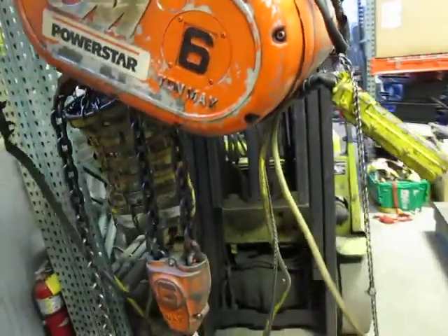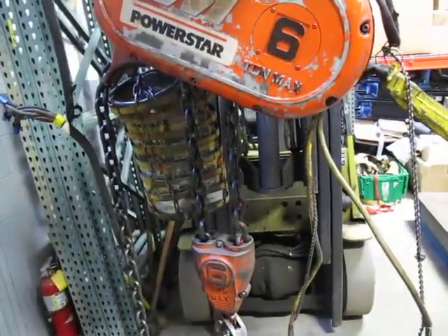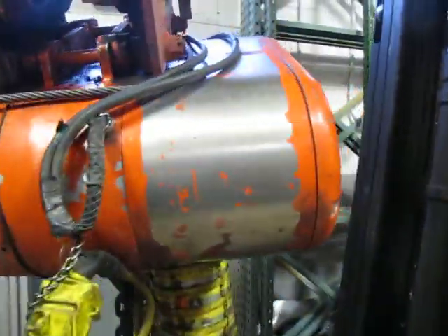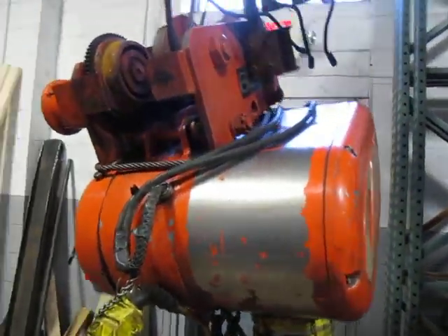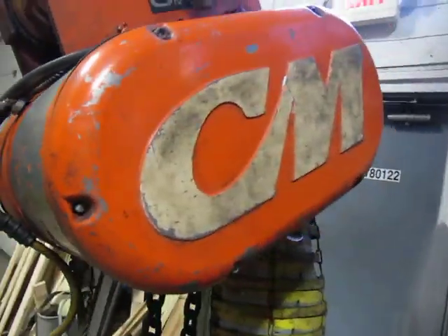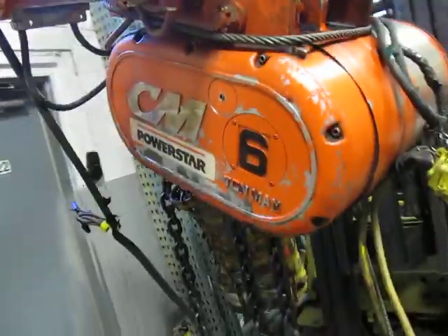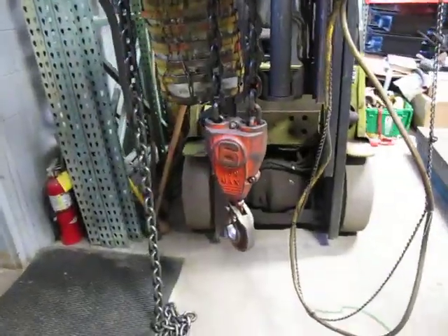This is just a beautiful unit. I have yet to see one — a six-ton like this — come up in my 16 or 17 years of selling hoists. I've never seen a six-ton CM PowerStar. They probably exist, but the biggest I've ever seen was five. So it's quite a unit.